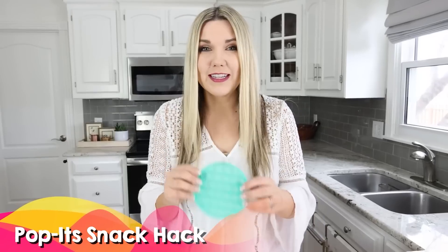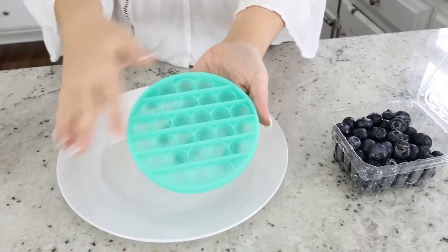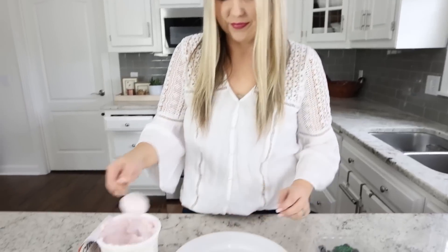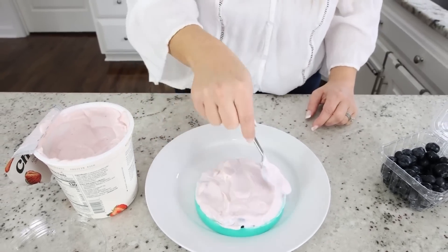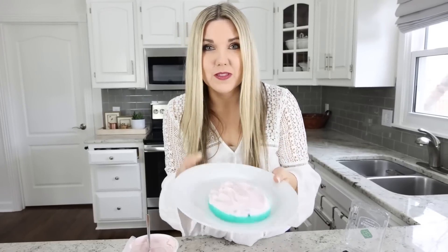If you have kids or grandkids obsessed with pop-its, here's a really fun snack to try. You'll need a pop-it, some blueberries or other fruit, and any yogurt you want to use. Put the blueberries into each pop-it hole with them all popped down the same way. Take your yogurt and spread it across the top, then put the pop-it in the freezer until it sets and is completely frozen.